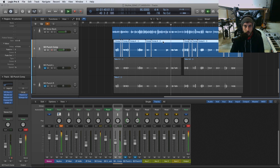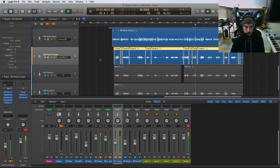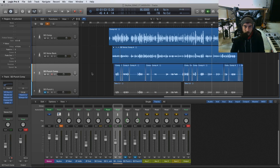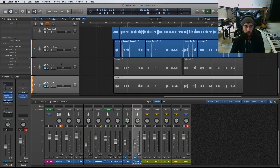Once I turn that on, it adds a similar — though not quite as wide as hard panning different takes — but a nice width to our single layer. It almost sounds like it has a chorusing type of effect on there. This is a really useful technique, especially if you receive a session to mix and they only gave you one track of punches.